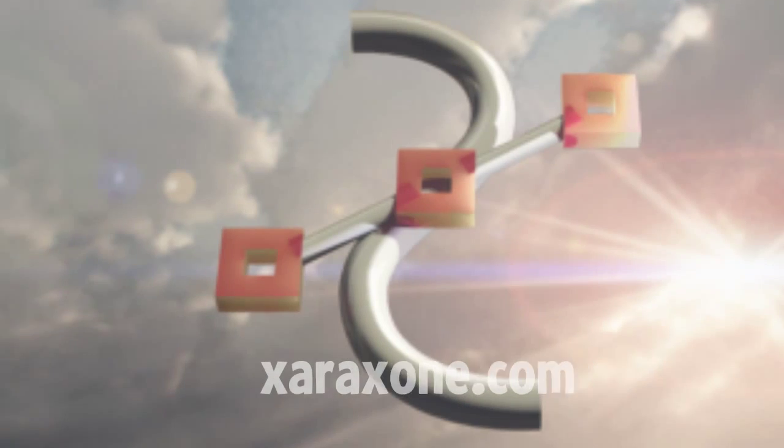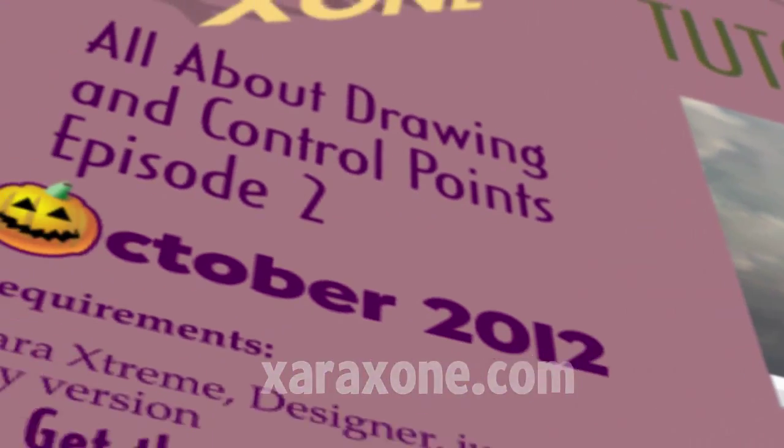First, go to ZaraZone.com, click the Read More link, and then download and open the tutorial files for this month.